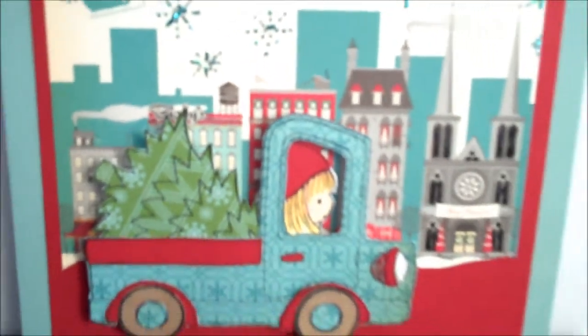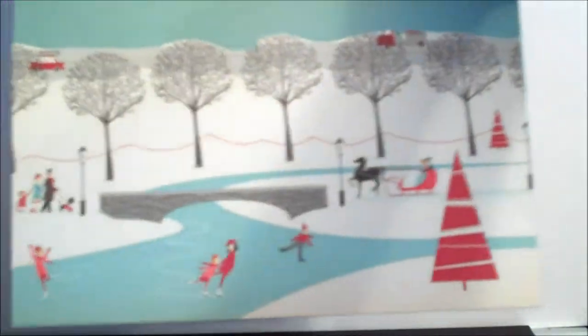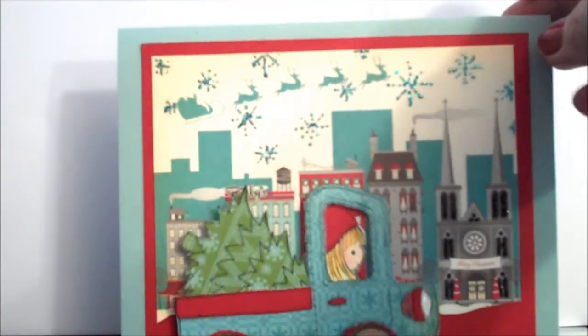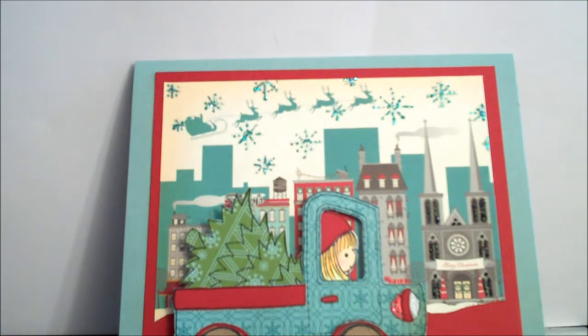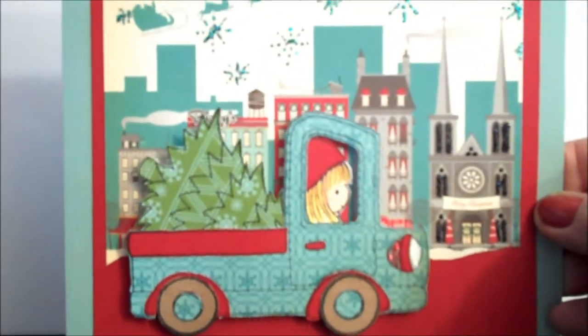I used Copics to color in the face of the little girl, and that's about it — nothing special on the inside yet. I've been scrapbooking so much and I'm half crazy with the holidays. I used the Technique Tuesday Ali Edwards holiday stamps. The card stock I used for the back of this card is Basil's Basics Aqua, and I could not believe what a perfect match that was for this collection. I just love this collection.